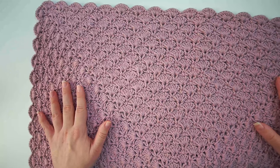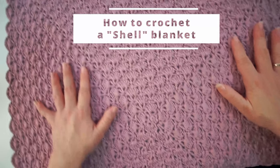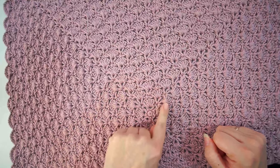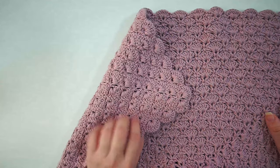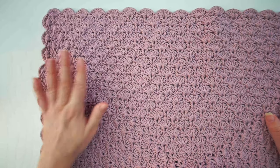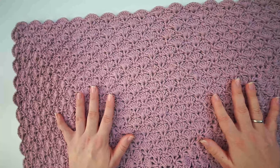Hi, welcome back. Today I want to show you how to do this shells blanket where we start in the middle and work shells in rounds and finally we end up with a blanket. I use mine as a baby blanket and I use cotton so it's a bit on the heavy side but it's very comforting for the baby. So let's get started.